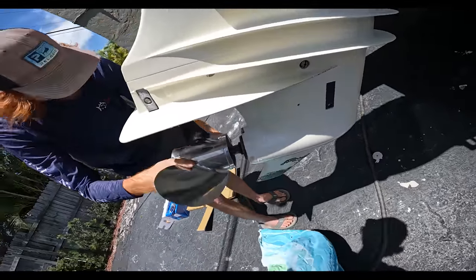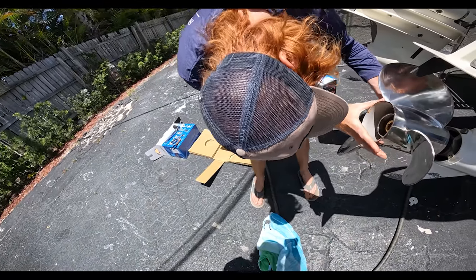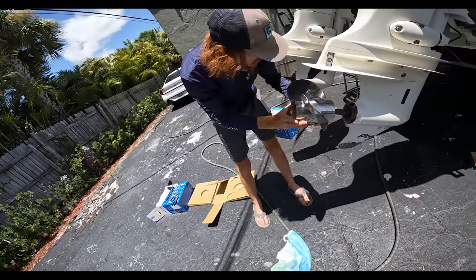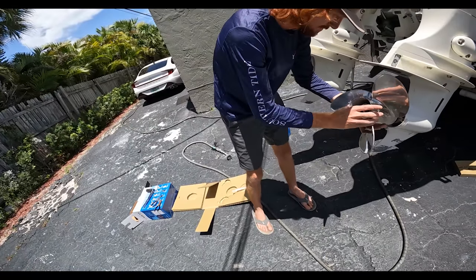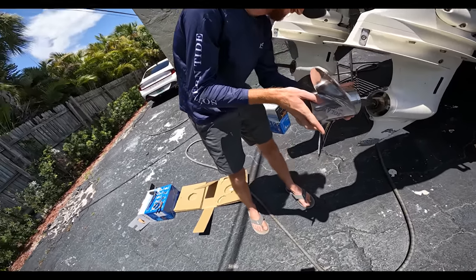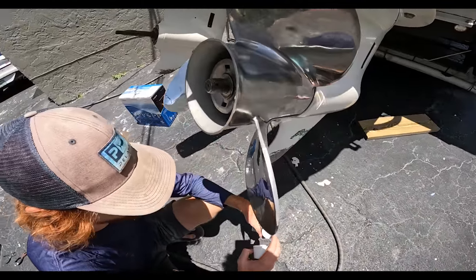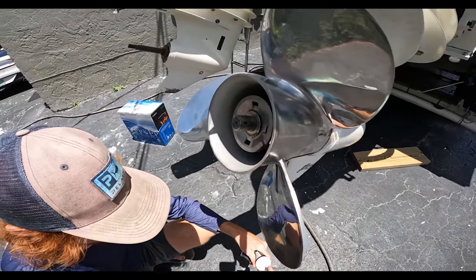We'll just be able to spin it on. It looks backwards, Ryan — is that backwards? How is that backwards? The prop. All right, we're gonna get this on. We got the prop on. Took a little bit of wiggling, but it fits way more snug than the other one did.